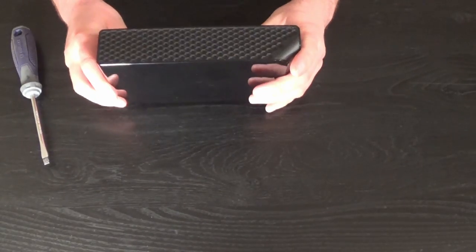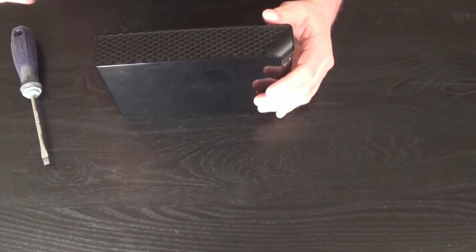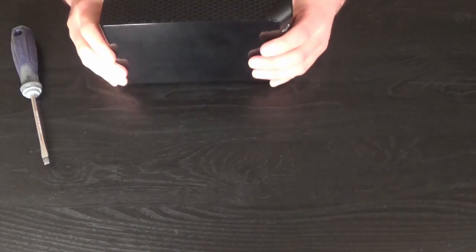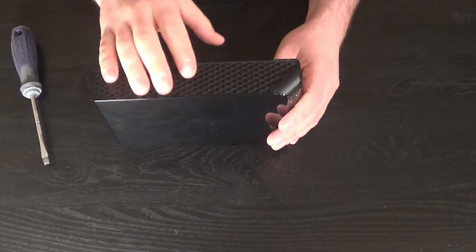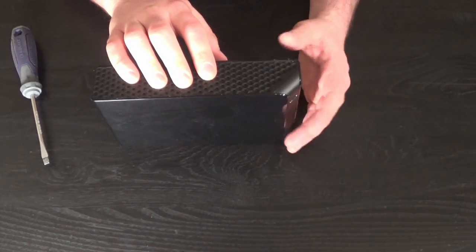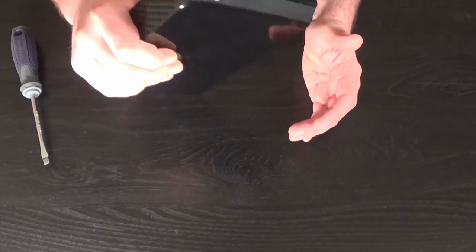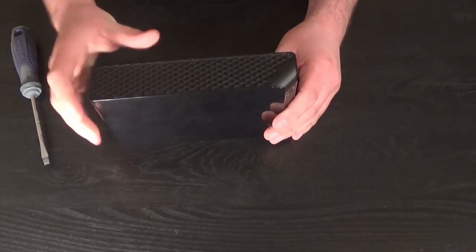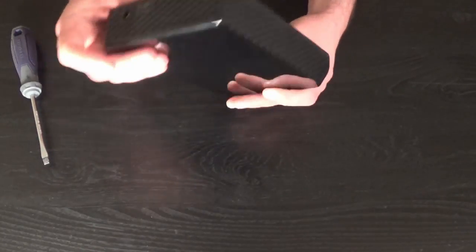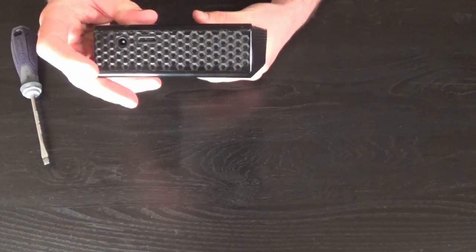That's really all it is, and then of course you have your hard drive. The hard drive in here is pretty much no different than a hard drive that's in your computer now — it's just put in the case for protection, and then you have a way of supplying your external power and all that jazz.